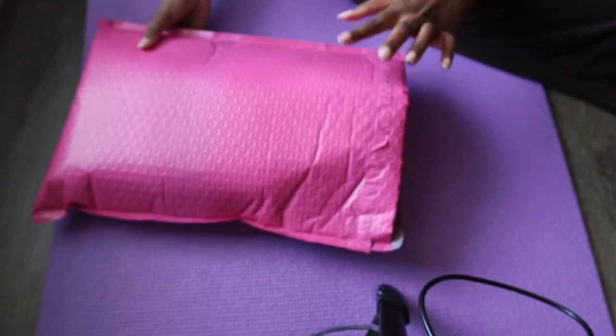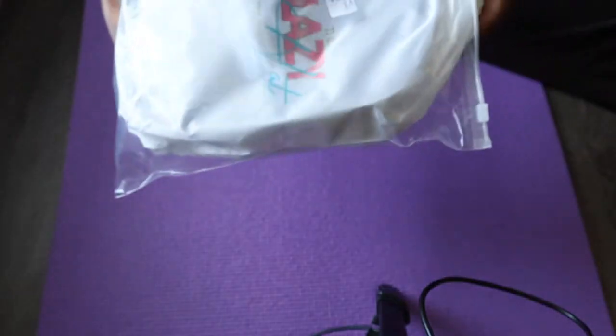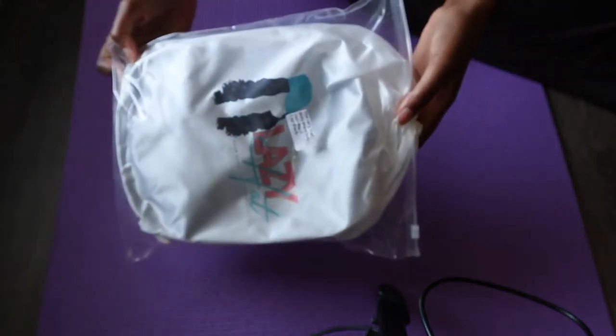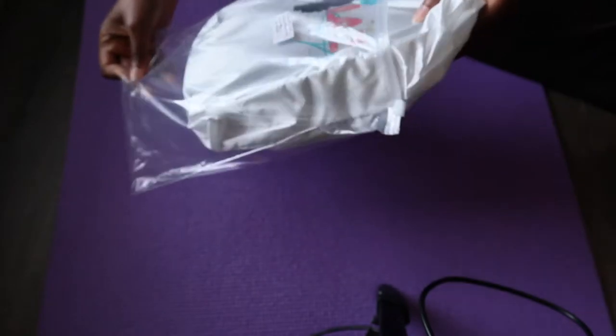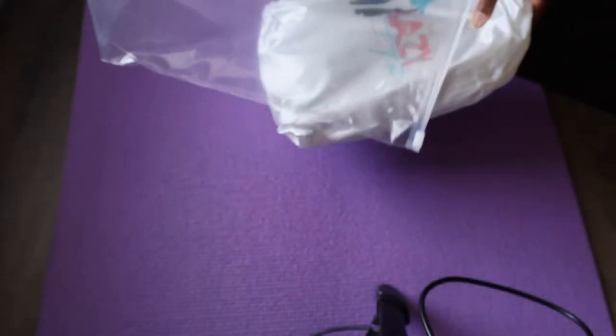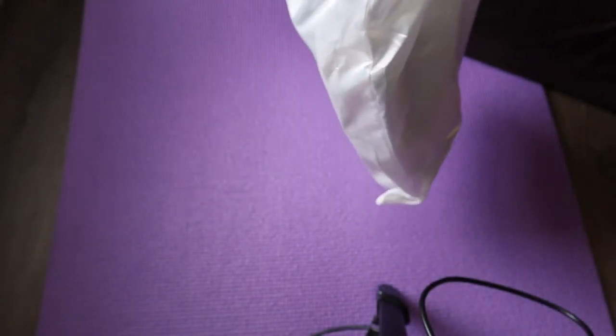Hey guys, I bought this — it's called Lazy Hat. I really appreciate when a brand goes out of their way to do the best in packaging. It came in this cute pink bag, and on the inside they also put in another bag and a third bag. I really appreciate that so you can always reuse this. This is how it looks — it's a baseball cap with already attached hair in it.